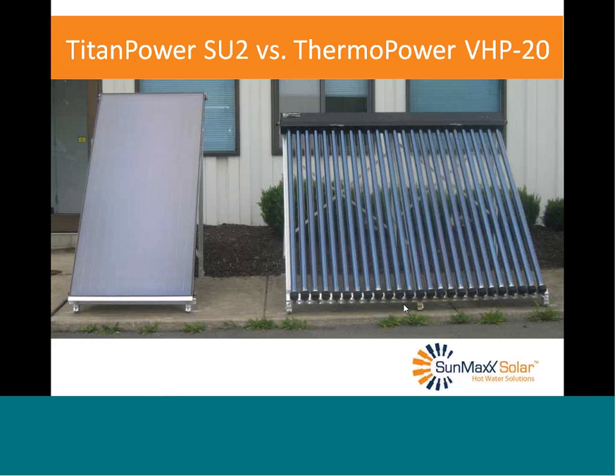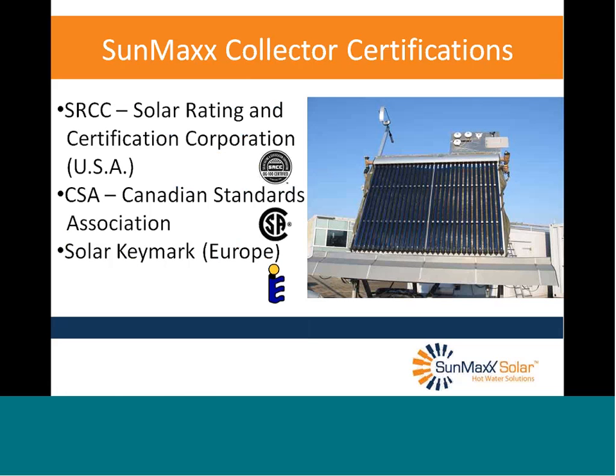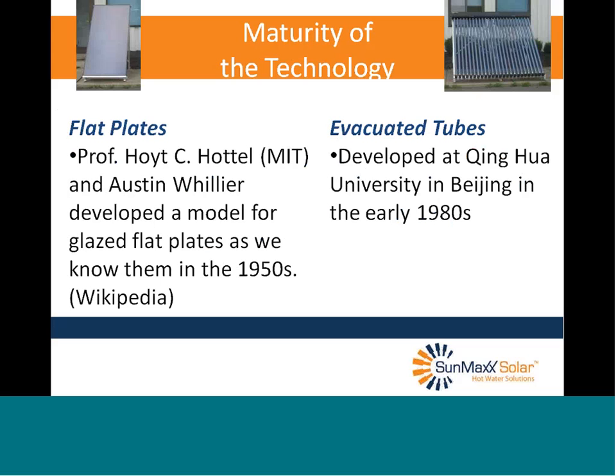In my comparison I'm going to use our Titan Power SU-2s versus our Thermal Power BHP-20s — both about 20 square feet in aperture, a fairly good comparison for crunching numbers. I want to say that both collectors are SRCC certified. No matter what collector you pick, you don't want one that isn't SRCC certified — it's been tested, output numbers are available for comparison, and it's been tested for durability over time. Our collectors are also Canadian Standards Association certified and Solar Keymark certified in Europe.